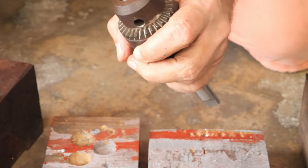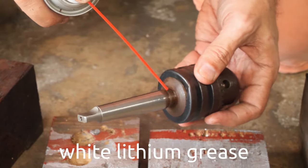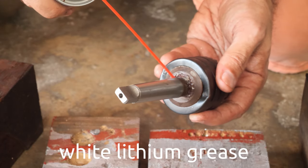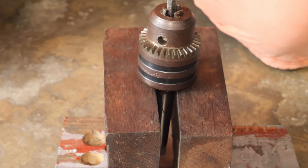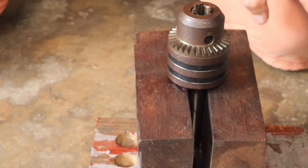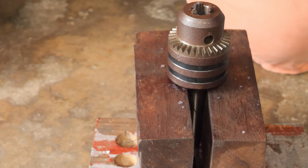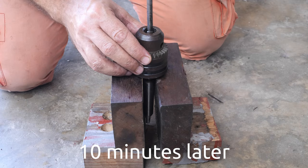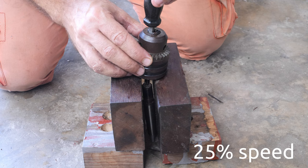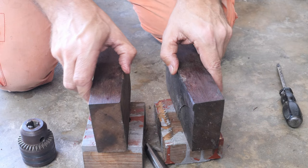I'm going to try to lubricate it - it's white lithium grease. Let's see if it can penetrate. I'm going to wait for a while and let it work. It fell off! You can see the white lithium grease did the job - it did penetrate. And just like that.